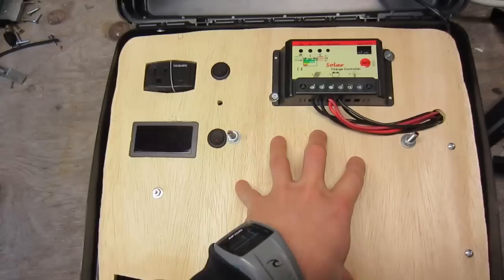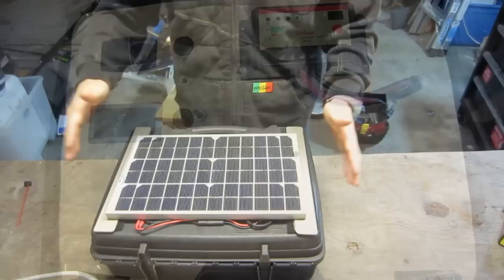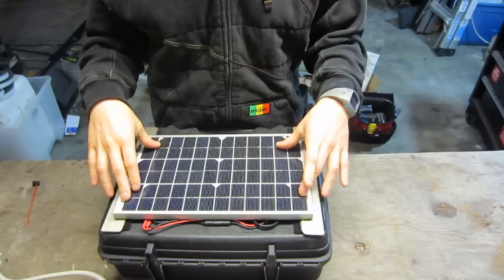It's 13 pounds so it's kind of heavy, but it's also quite compact. It's 17 amp hours. The 10 watt solar panel I got off eBay for about $35 to $40.